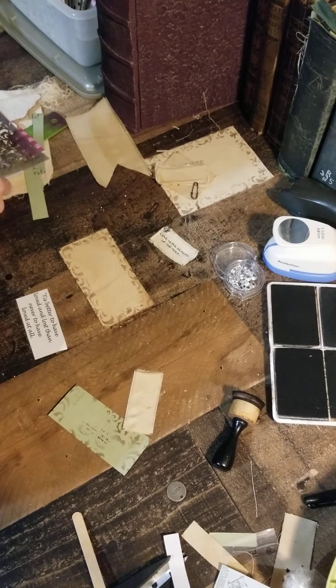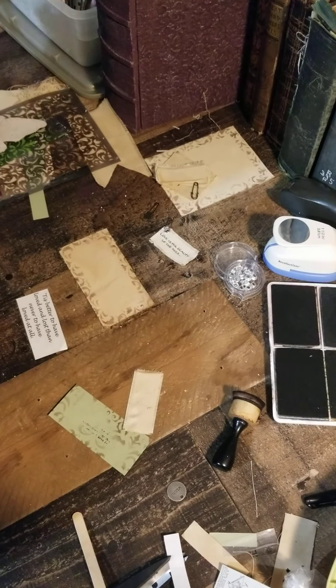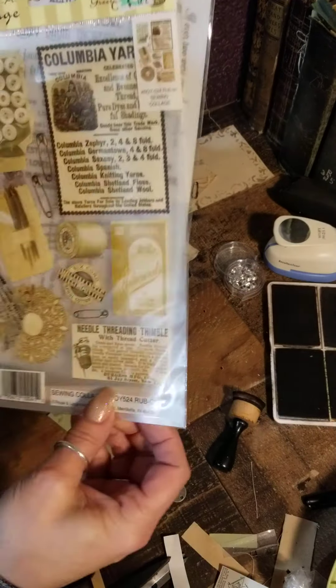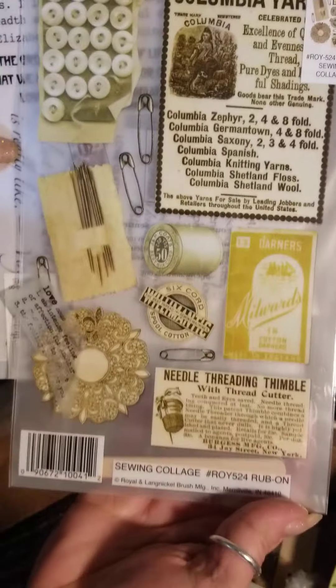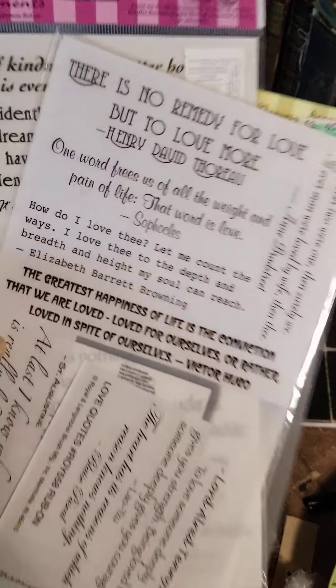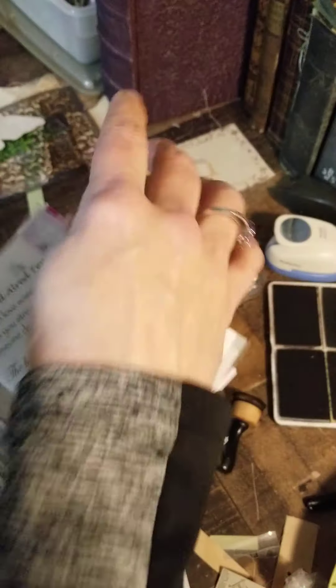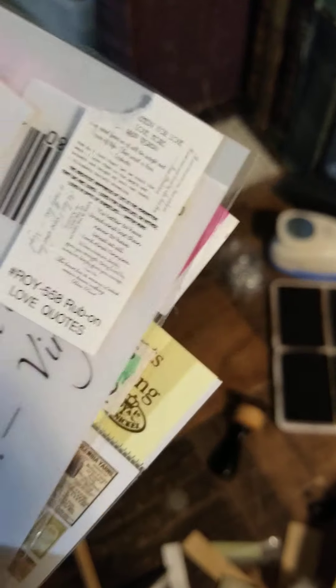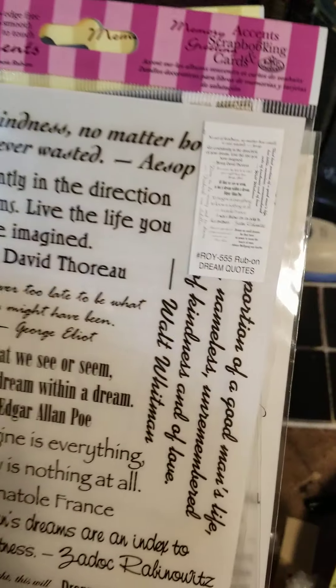Now I'll show you the rub-on transfers that I have. They come in all sorts of themes. This one is a sewing one — I haven't used this one yet, I got it from Hobby Lobby. If you just Google rub-on transfers you can find them. This one here is called Love Quotes, same brand as this one — Dream Quotes — which I haven't opened yet.